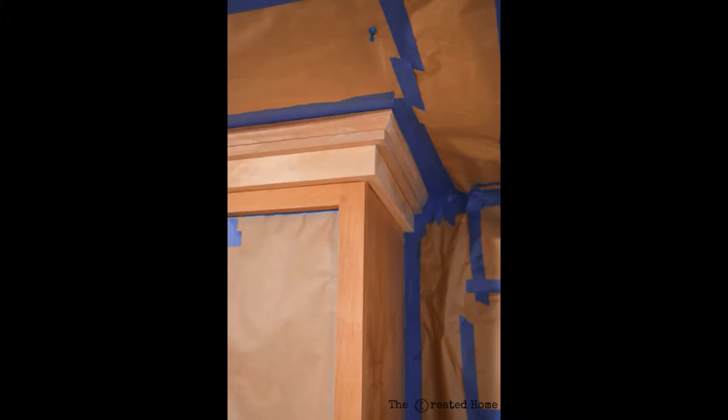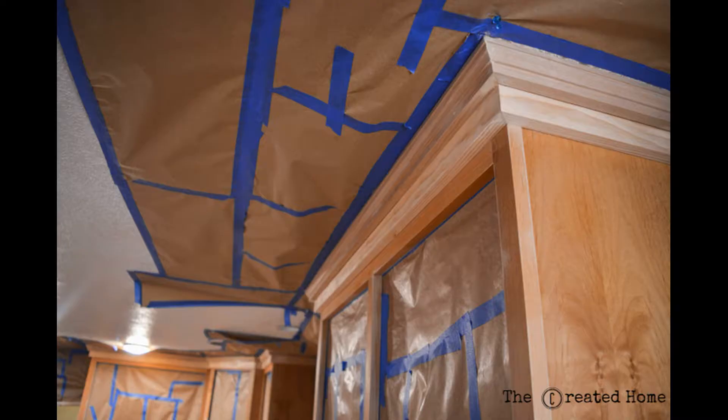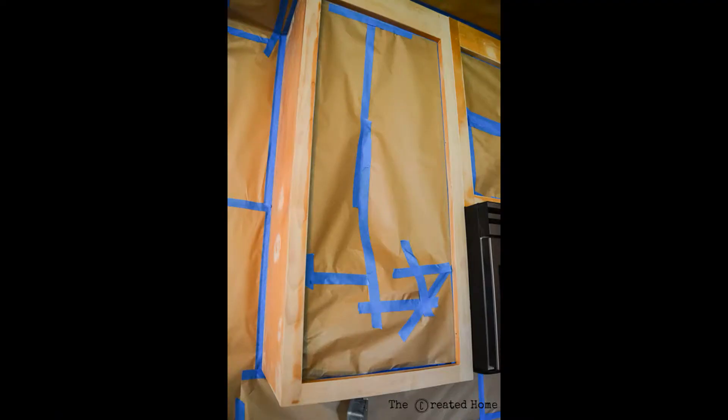Now it's time for masking. You'll need to tape off everything that you don't want painted — that means the ceiling, the floor, the walls, the countertops, the appliances, your cat, everything. Plan to spend a good day or two on this step. We did not want to paint the insides of our boxes so we taped that off as well. I've got a video on the website showing how we did this if you'd like more information.